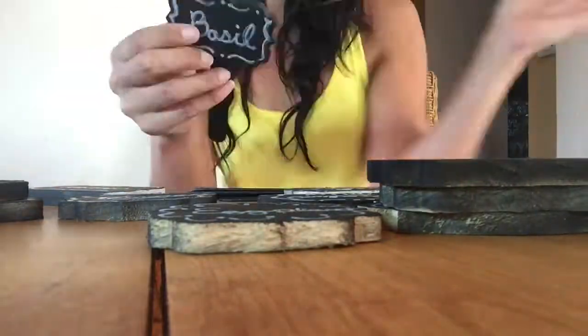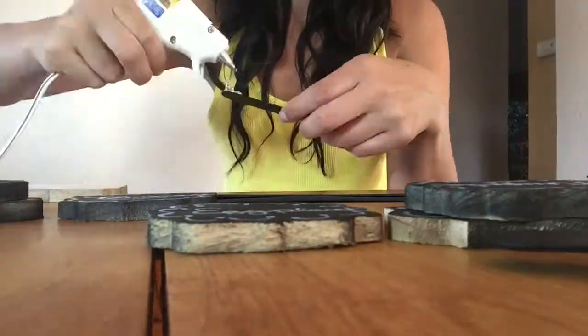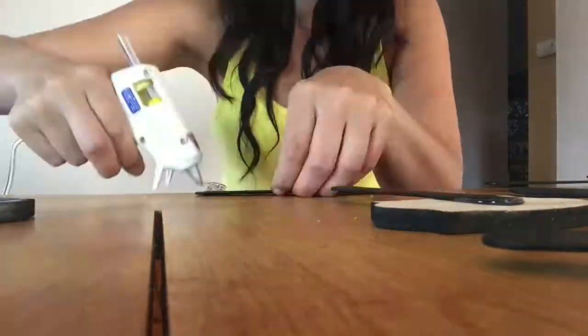We are going to take our label and glue them to our sticks. Now that my sticks are all dry, I'm going to replace those plastic knives with these really cute decorative pieces. Let's do this.